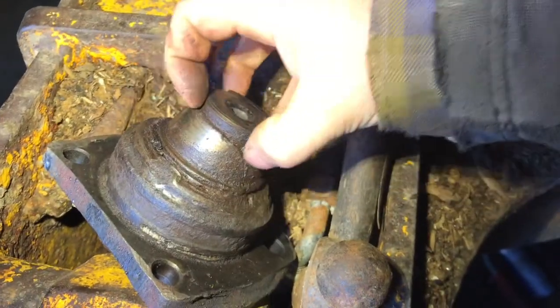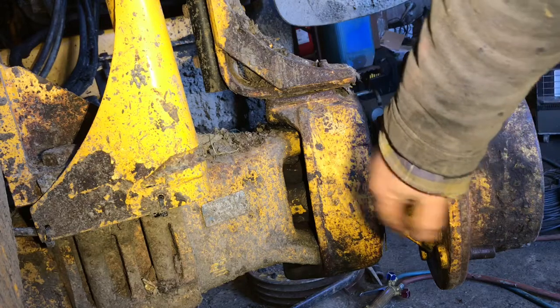Grease comes in here and comes out the top, repacking this bearing. We're going to have another look now and turn the steering wheel out this way.